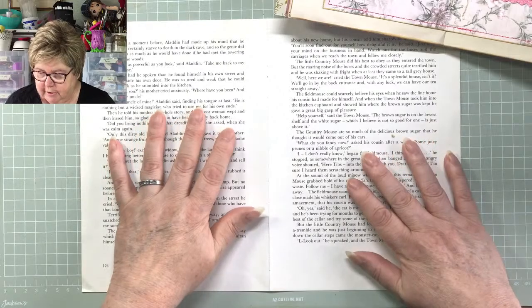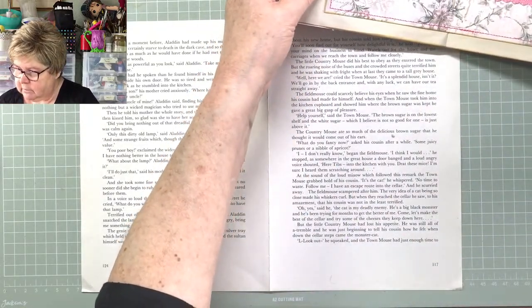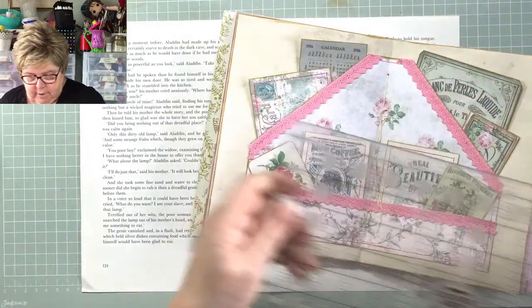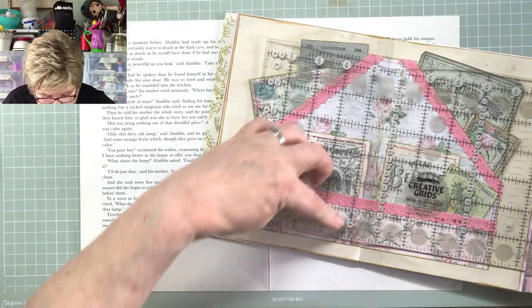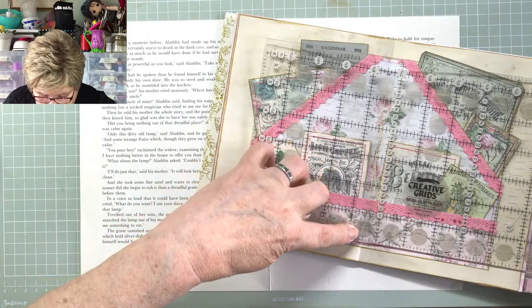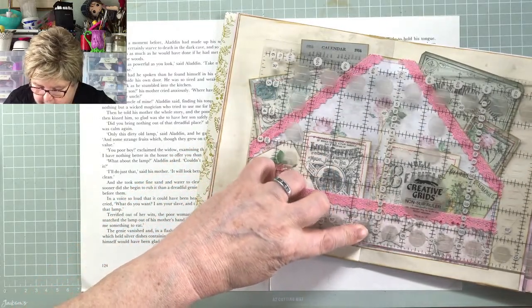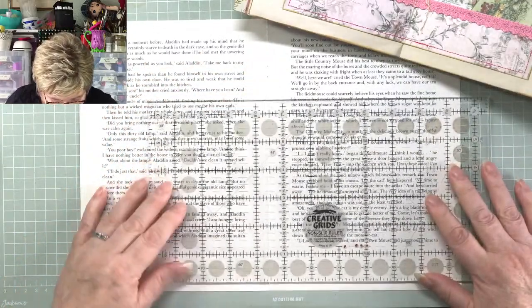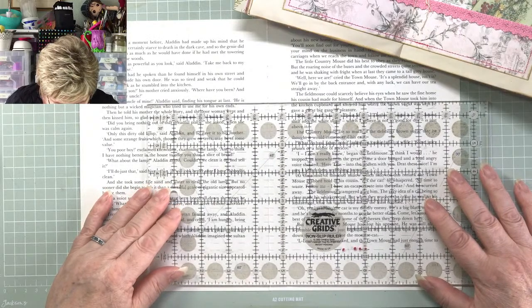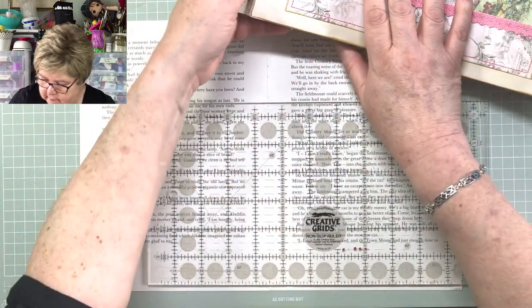Let's see if we can get this middle page done and dusted today. First and foremost I need some form of ruler. Let's measure what this is — it's nine inches, actually a tad over nine inches, but let's go with nine and keep the maths simple. So if that's nine, I need to find my center page at four and a half inches and make a mark. First thing to be lost today is the pencil — excellent start to the day.